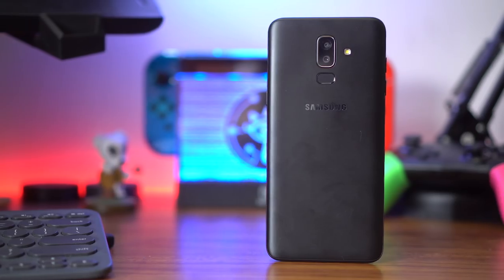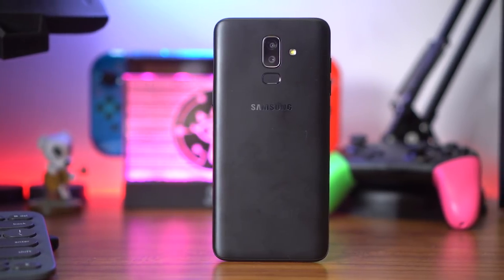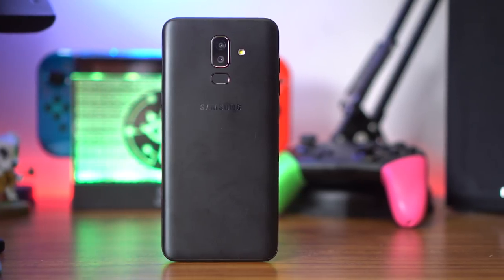Hey guys, welcome back to the channel. My name is Jamie and in this video we're going to be talking about Samsung's newest member to the J series of smartphones — the Samsung Galaxy J8, a mid-range phone that's set to be launched in the Philippines in a couple of days. Join us as we take a quick look at this phone in this hands-on and quick review.